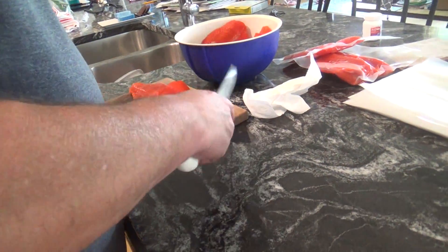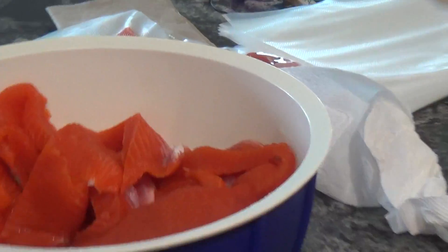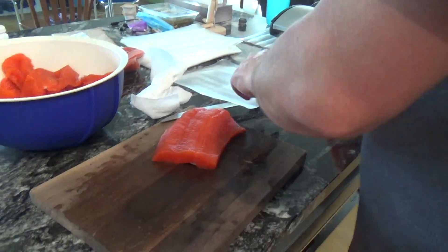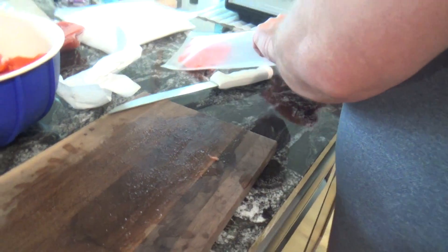I've already got another bag in the freezer of collars, so this will just get added in when I get enough of them and I'll spark up the smoker and get it going. So this was just about an hour and a half on the river — total time catching and cleaning and packaging it up.